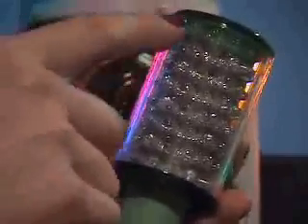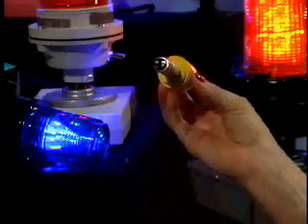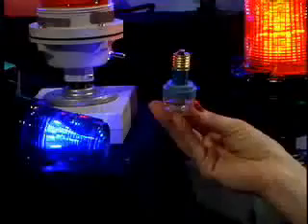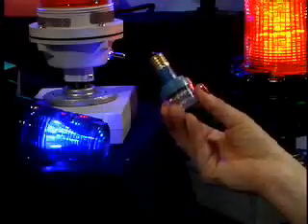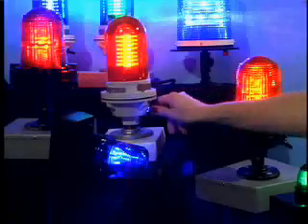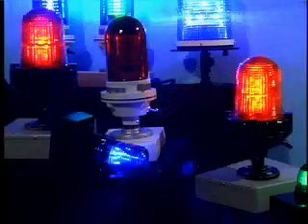Standard electrical bases are 9mm, 15mm single and dual contact bayonet, 25mm Edison screw base, and intermediate S11 Candle Opera screw bases. BeaconLED comes in all standard voltages: 24 volts, 120 volts, and 230 volts AC or DC, as well as AC-DC bipolar.